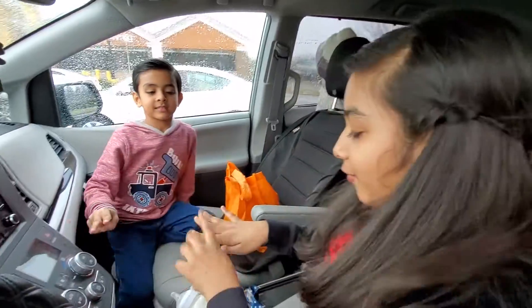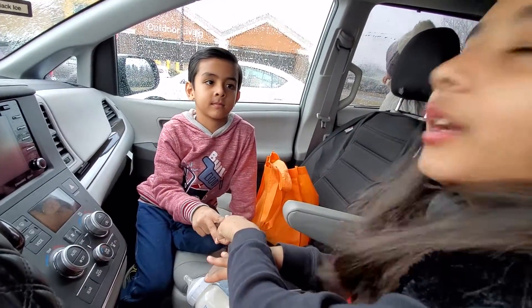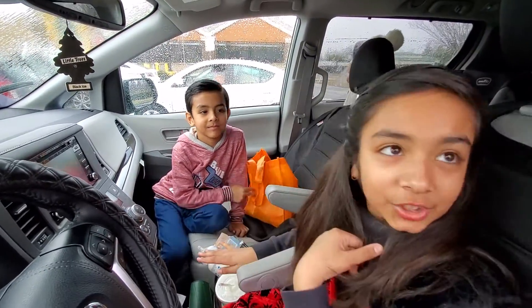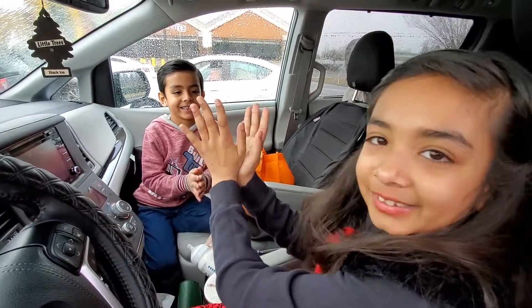Rock paper scissor shoe — he's paper, I'm scissors, and he won. So that means he gets to slap me. And this is how the slap goes.